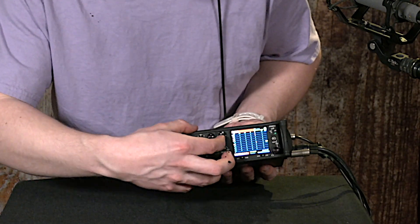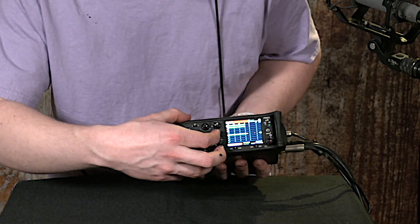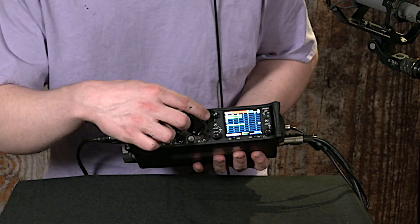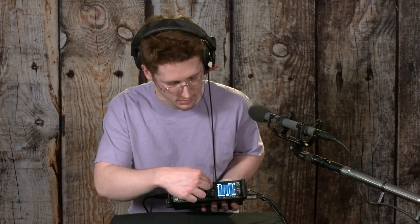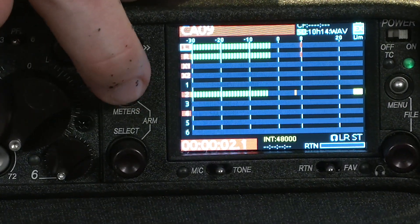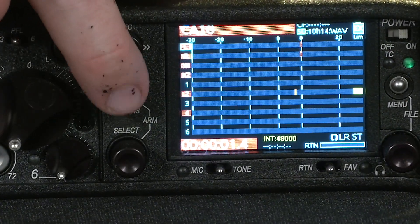You just push it up — not in, but up — to start a recording. And then to stop that recording, you can press it in to stop. Or while it's recording, you can toggle it up to record again, and it will just seamlessly move on to the next take and rename it, like the next number in the series of takes.